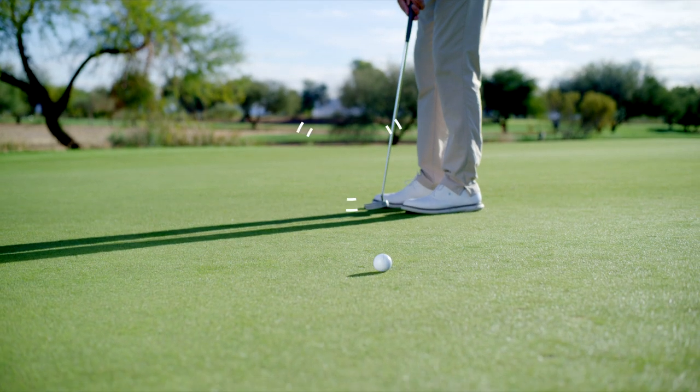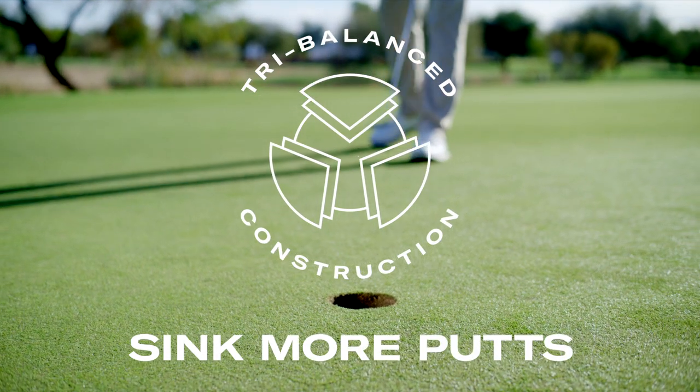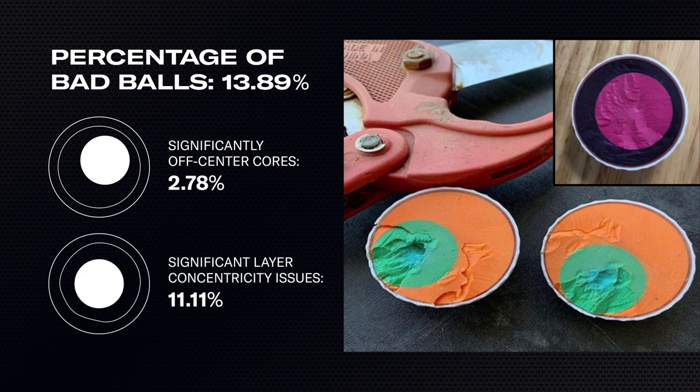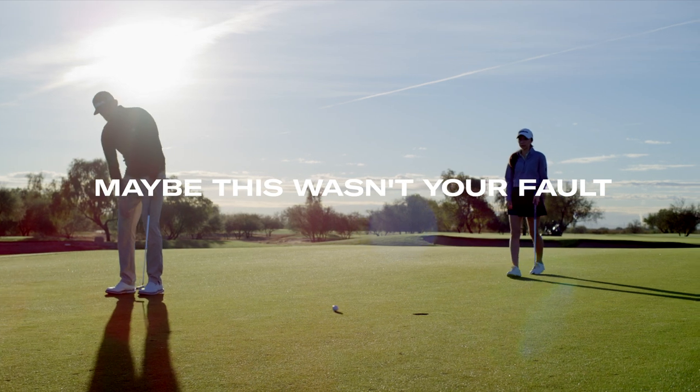Third, we applied a patented approach to ball construction to ensure the golf ball rolls true on every single putt. It's difficult to perfectly center a weighted core in a multi-layer golf ball. What happens when that core isn't perfectly centered? Well, maybe that missed putt wasn't your fault.